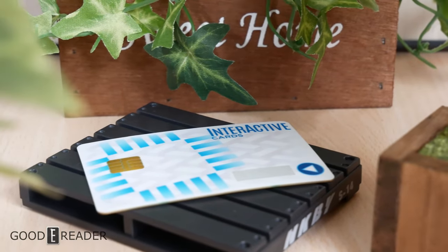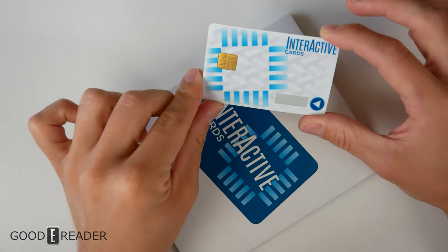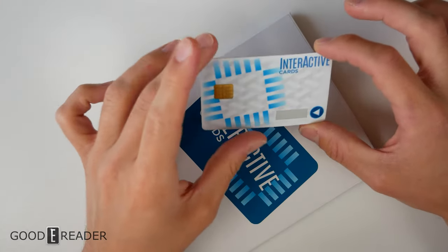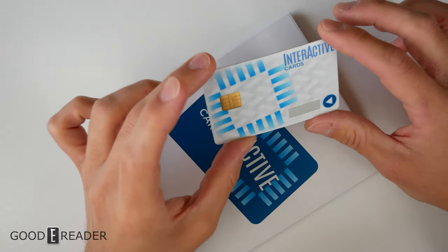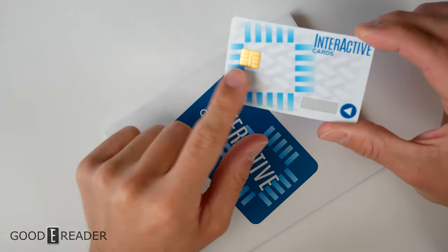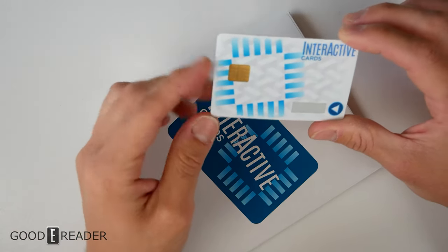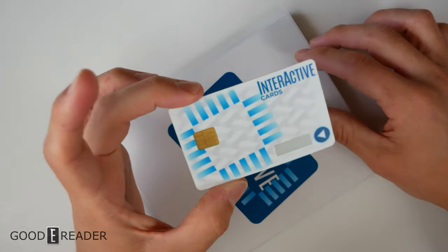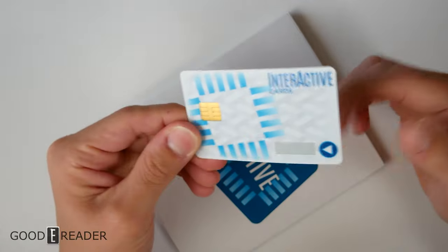After asking about additional information, they said they do have another version of this card with two-factor authentication. The cards can be utilized with a biometric fingerprint pad, which is also called the converged credential cards. This particular one is the interactive card set for just going into rooms and such, so it doesn't have that.